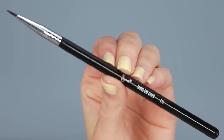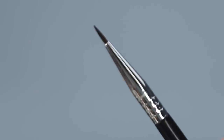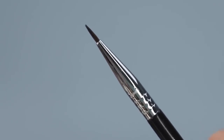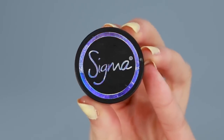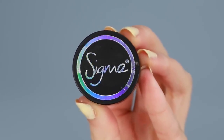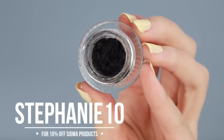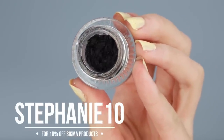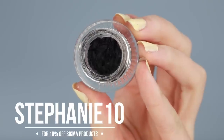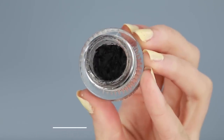Alright, so step one is getting prepared. The brush I'm using is the Sigma A10 Small Eyeliner Brush. It's tiny and super precise, which makes doing winged eyeliner so much easier. The liner I'm using is the Sigma Gel Liner in the color Wicked, which is their matte black. I have a discount code — Stephanie10 — which gets you guys 10% off Sigma. This video isn't sponsored but I am proudly a Sigma affiliate, so if you use my code I will get a tiny amount in commission, but if you don't want to use it, that's completely fine.